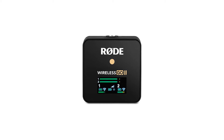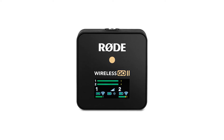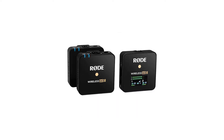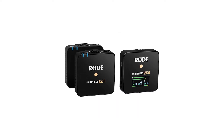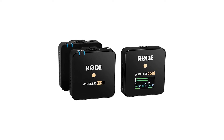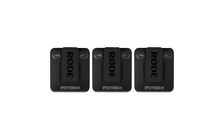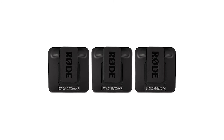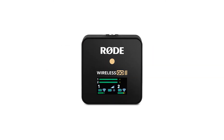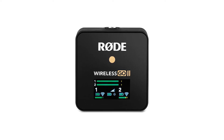One of the coolest things about the Rode Wireless GO 2 is that you can transmit your audio wirelessly and record a backup as well. The problem with this system is it does not use an SD card — when you record the audio, it's recorded directly to the device. That's not a big deal until you have to take that audio file and put it into Rode's software on your computer, because it is not an MP3 or WAV file. You need that software to export it as an MP3 or WAV file before you can use it.